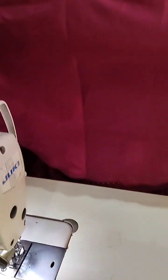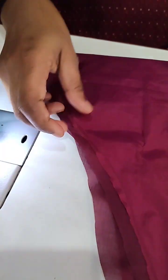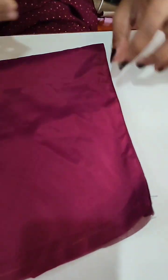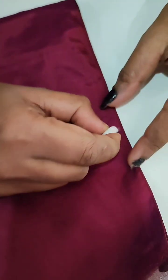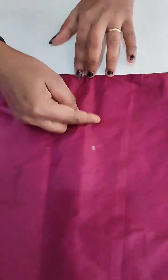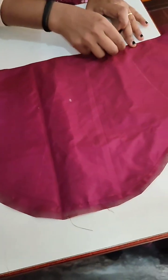This is the sleeve. Half portion of the sleeve. Sleeve is marked. This is the design of the sleeve. On this side, this is the design.